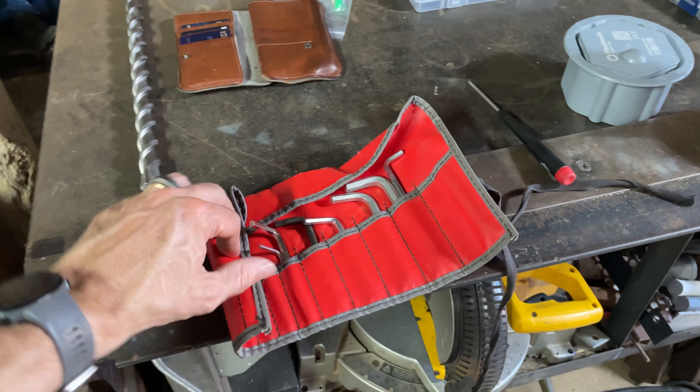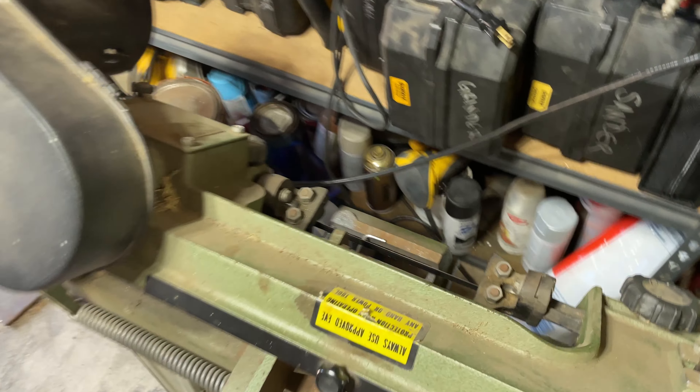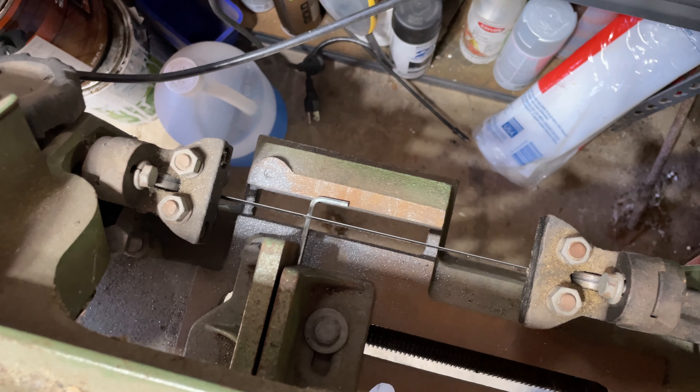First, we're going to find an old Allen key that is the right size. Then we are going to walk over to our horizontal band saw, get it in there and go ahead and cut off the end.